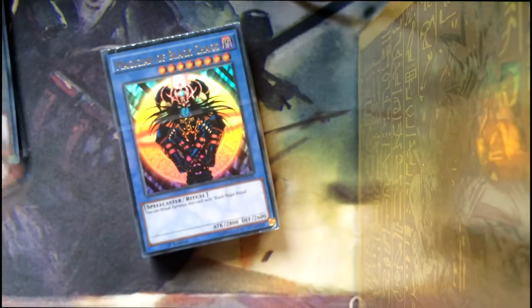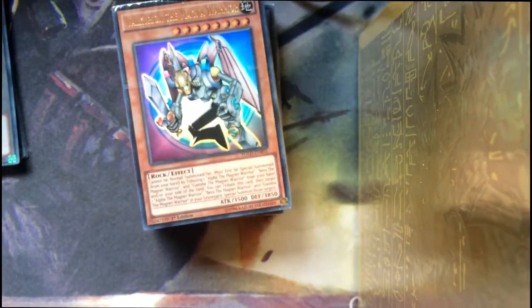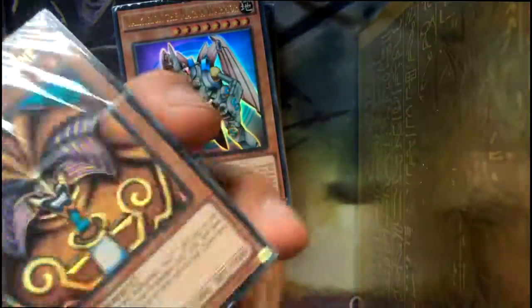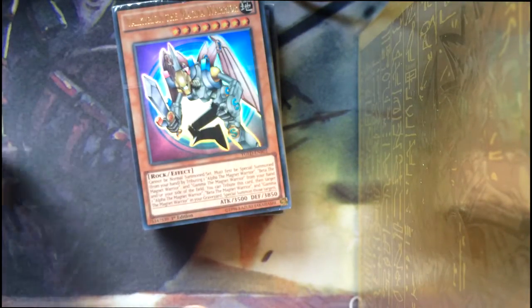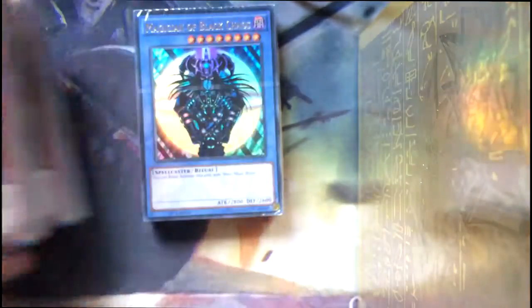Let's take a look at the three decks that are included. We've got one deck with the Magician of Black Chaos on the front, another deck with Valkyrion the Magna Warrior — which is the one where you fuse all the magnet warriors together — and then we have Yugi's Legendary Exodia the Forbidden One deck, which I'm really excited to see. Obviously it's going to have the pieces of Exodia. We're going to start with the Magician of Black Chaos deck.